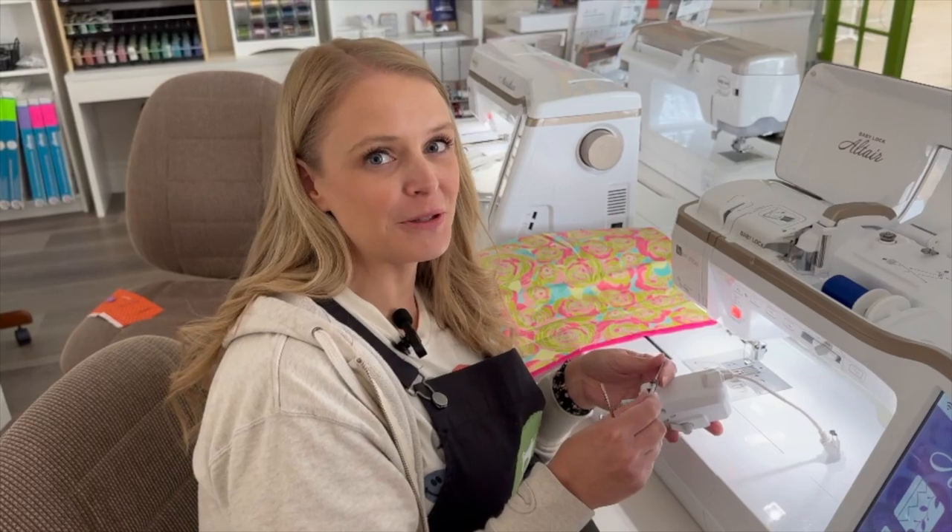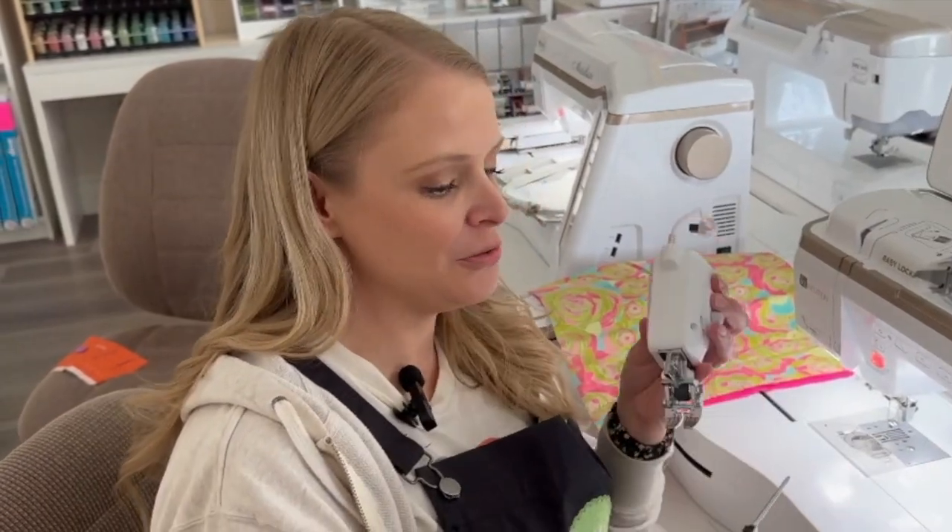Hi, I'm Megan from my girlfriend's quilt shop, and today I'm going to show you how to use the quilting bar for your digital dual feed foot.